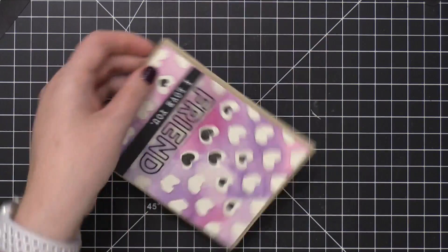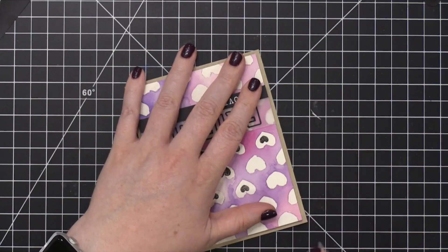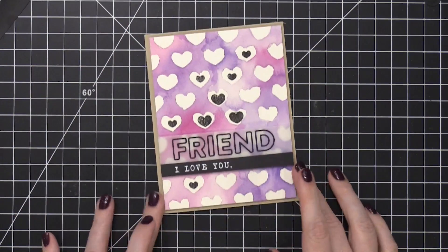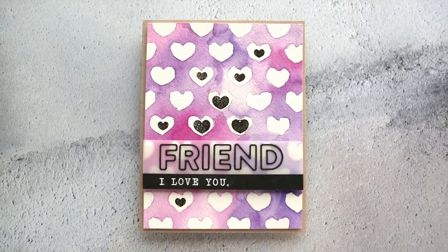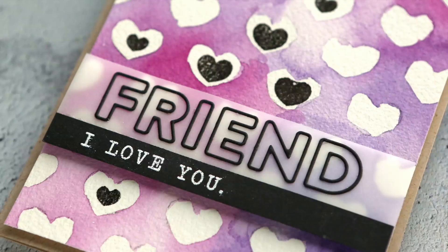That's my card for today. I hope you guys enjoyed! This is a really fun kind of Valentine's Day card to make, but a friend card instead of a romantic love — I think it's kind of fun. Thanks for watching, and I'll catch you guys for a new video on Monday.